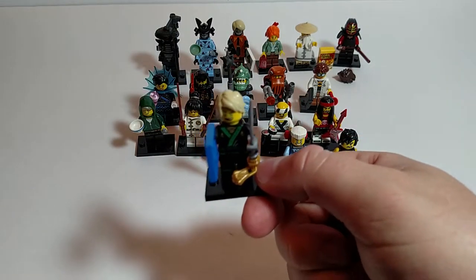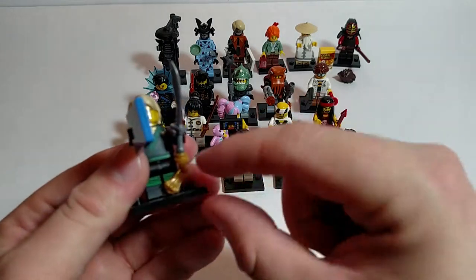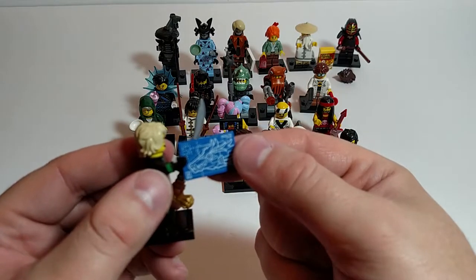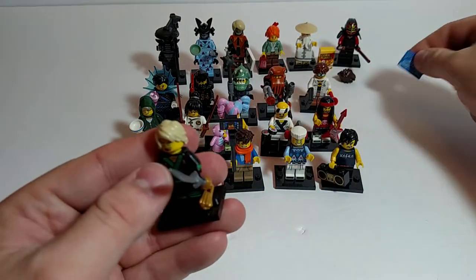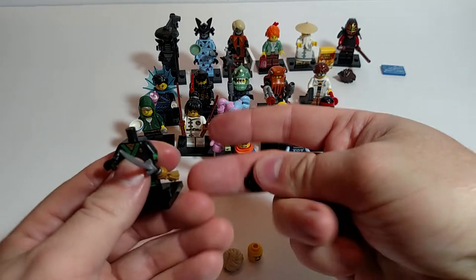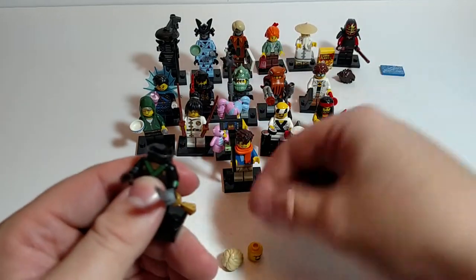This one is a minifig I really like — Lloyd, or LaLloyd, I saw from the commercial. Love the sword, got the little tassel hanging on the bottom of it. He's got plans for, I believe, the dragon that he has in one of the sets that's out. You've got your choice: you can have the blonde hair, or you can put his ninja mask, or Ninjago mask and headgear on him.